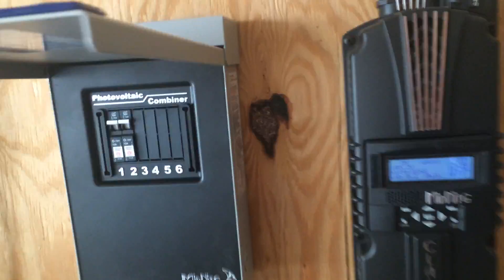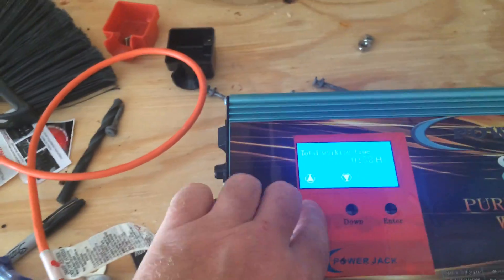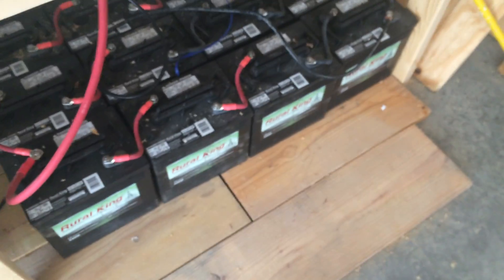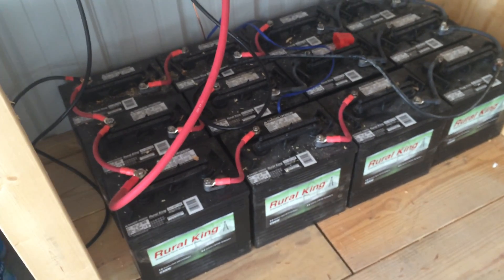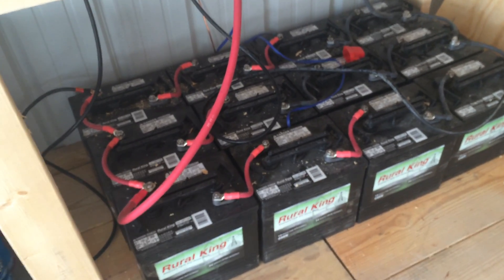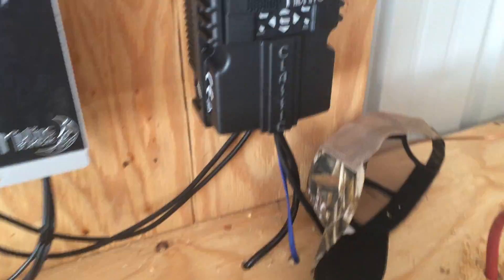It's on bulk charge. Here is the inverter that produces the power. It converts the battery power — DC power — into AC power. Those are 12 6-volt batteries arranged in three 24-volt battery banks. The power comes out of the battery banks and into the inverter right here.